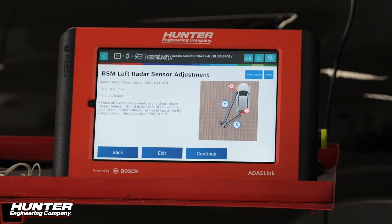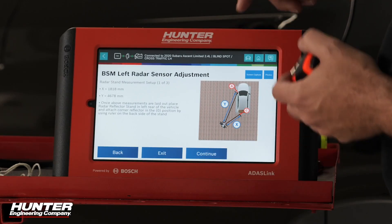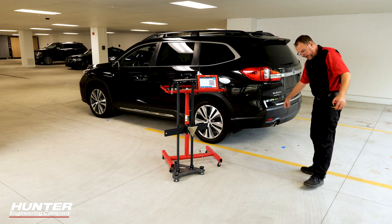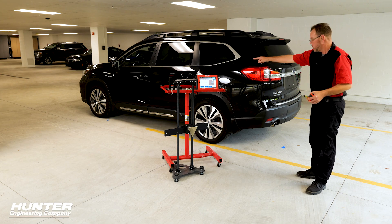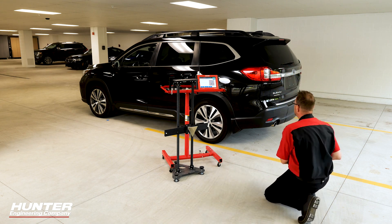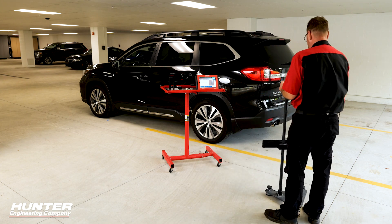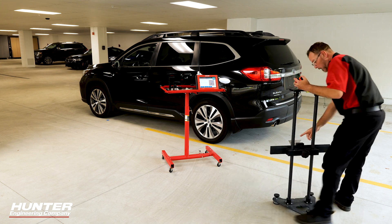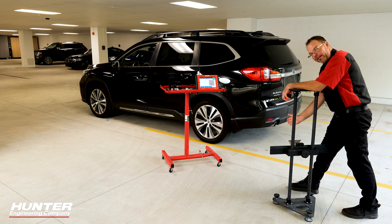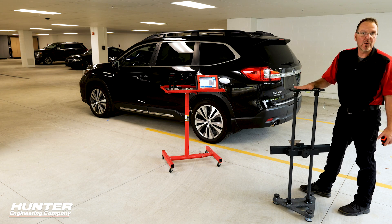Now we've really got to get our tape measure out and create the position where the corner reflector will sit. From the A spot, we're going 46.78, and from this spot I'm coming over 1818 and intersecting those two measurements. I know the sensor is right about in there, so I know approximately where I should be intersecting. You can check that the sensor is pointed right at that spot — this is the angle you're wanting. So I'm going 18 over, 46.78 over, and creating another spot on the floor where my corner reflector will stand.